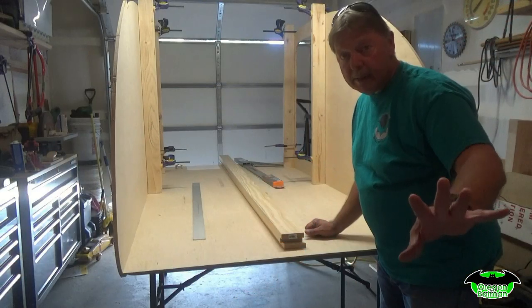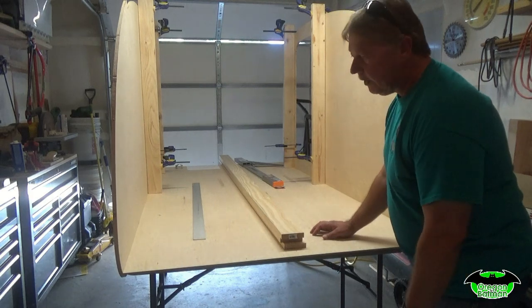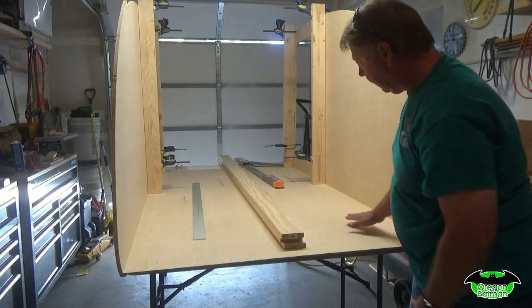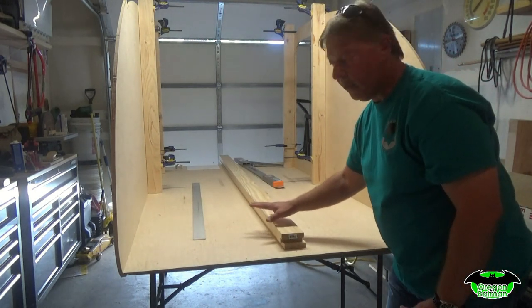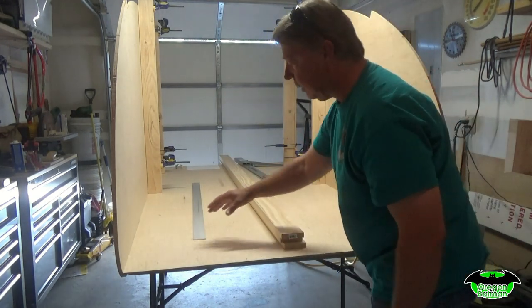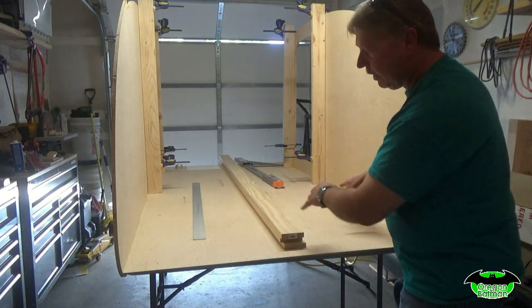What we're going to do next is build a false floor right here in the back. It'll be about 3½ inches high, 4 inches once the half-inch plywood is on it, and that's going to serve as a couple of storage areas underneath for our cooler and cabinetry on this side.